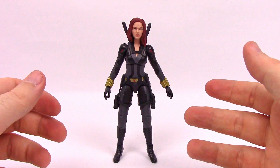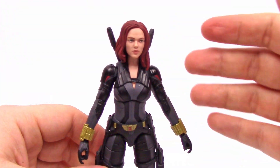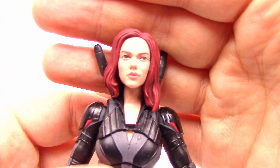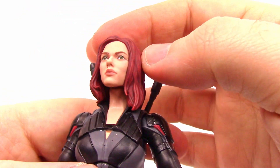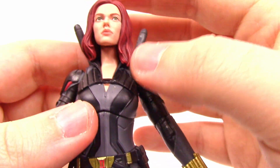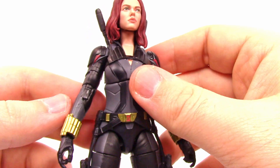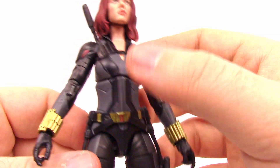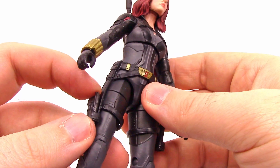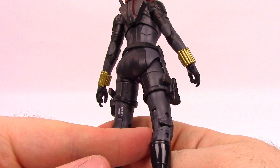Next we've got Black Widow — Natasha Romanoff herself. This is a cool new outfit in dark black and gray colors. Up close, the face has been seen before with the deluxe Black Widow in the all-white suit — same head sculpt resembling Scarlett Johansson, with red hair slightly longer on one side. The outfit has black shoulder pads with red detailing, gold Widow Bites on the wrists, a belt with the Black Widow logo, gold details, and holsters for twin handguns on each side. Nice almost knee-high shiny black boots complete the look.